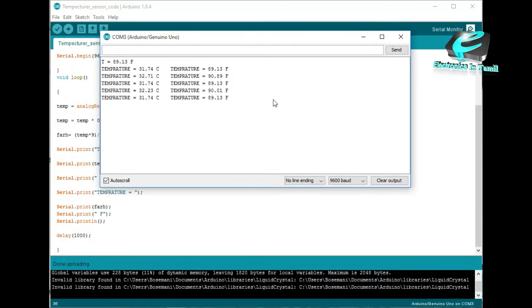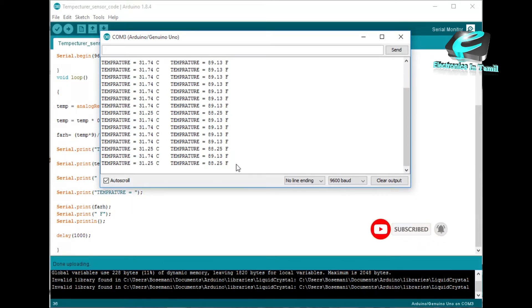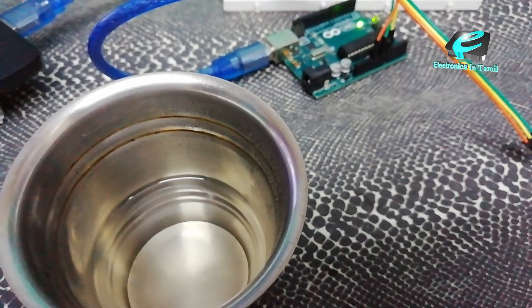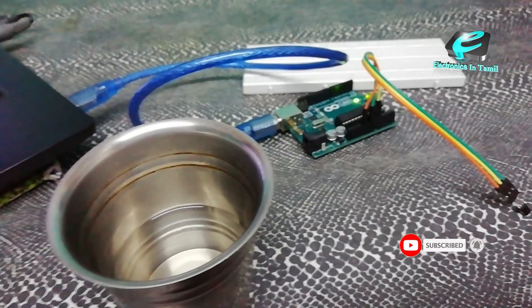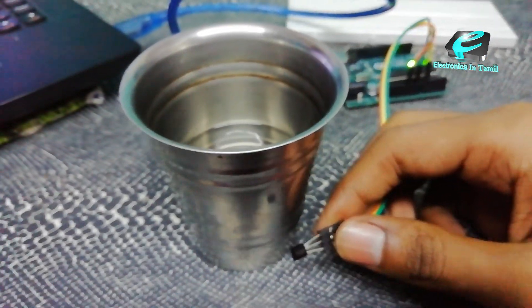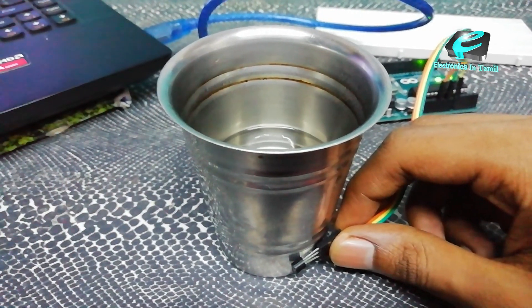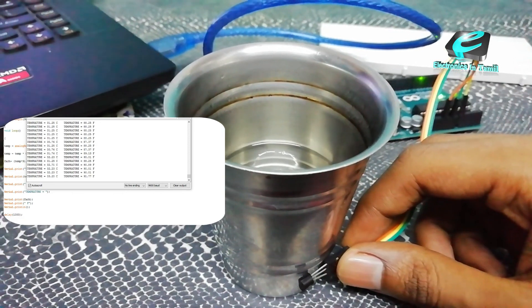The temperature reading is 31.74 degrees Celsius. There are some slight changes. The temperature is 89.13 Fahrenheit — that is the room temperature. The temperature sensor is now placed in hot water, and the temperature is gradually increasing.